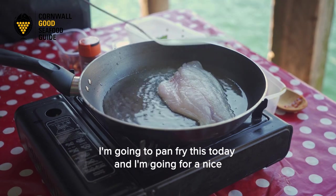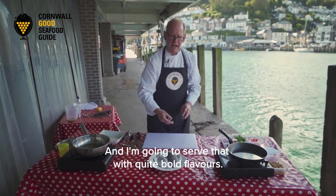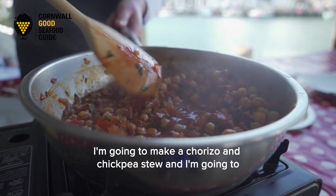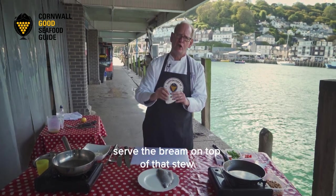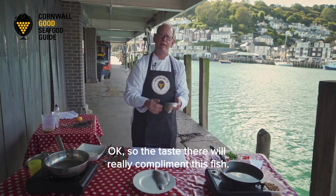I'm going to pan fry this today — going for a nice crispy skin. I'm going to serve that with quite bold flavors. I'm going to make a chorizo and chickpea stew and serve the bream on top, so the taste will really complement this fish.